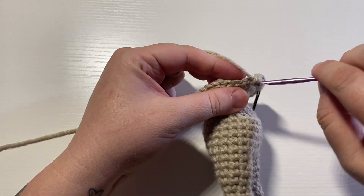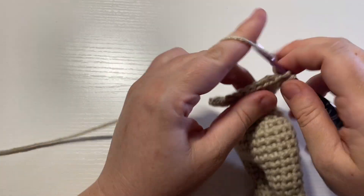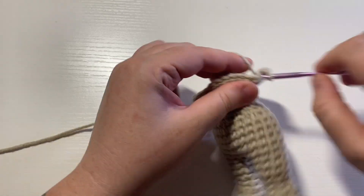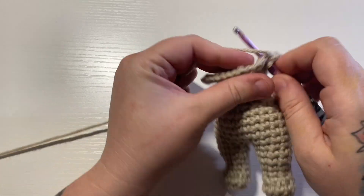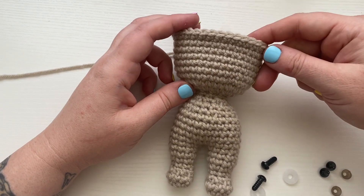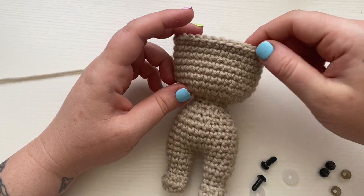At this point you guys are good to go — I'm going to work my seven rounds and then meet you back here when you've finished yours so we can place our safety eyes. I went ahead and finished my seven rounds of single crochet, bringing me to round 28, and now it's time to place our safety eyes.